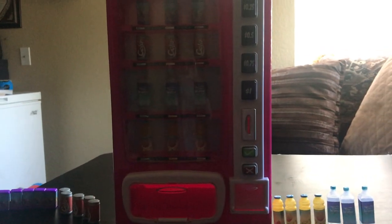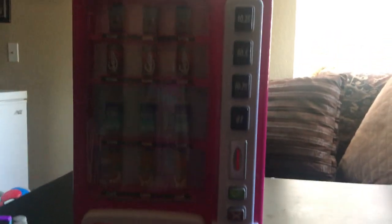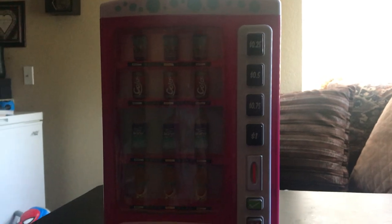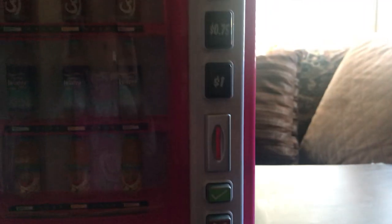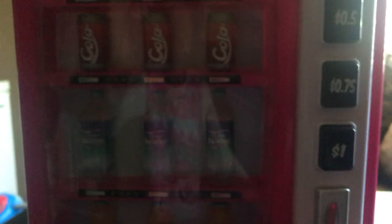Hey guys, welcome to my YouTube channel! Today we are here with my Life As vending machine. It comes with drinks right here - these are apple juices, these are waters, over here we have cola, and mixed berries is the juice box. We have coins right here and I got this from Walmart.